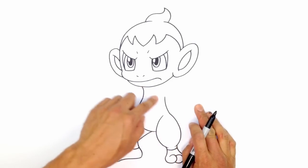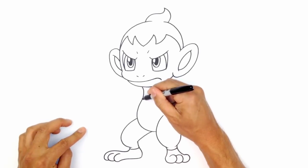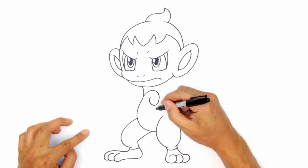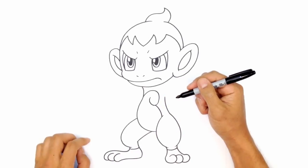Before I get into the arms, I'm going to draw in a little swirl in the underbelly. Where the turn happens, I'm going to draw a curve and do a little swirl for the top of the belly. From here, I'm going to go just below this curve and tuck this in behind that leg.